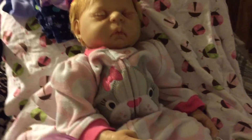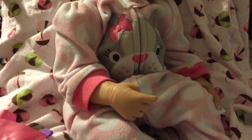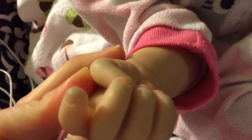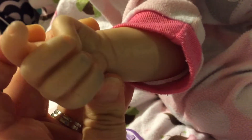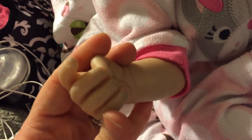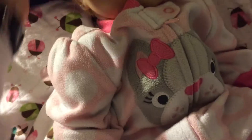Hey guys, it's me. I've gotten to changing Baylor and I realized that she has got blue on her hands. I don't know how that's gotten there, but if you reborn mommies know how to get the blue out, please let me know. It just seems like all the babies are getting blue on them.